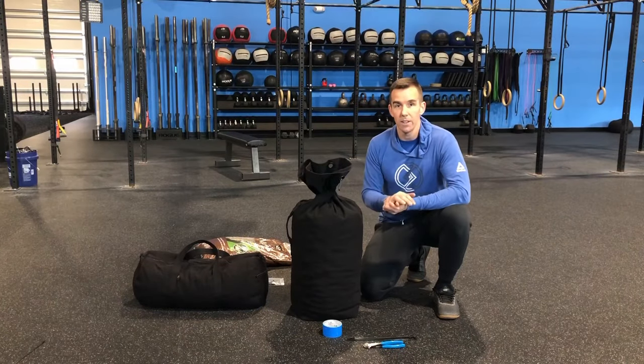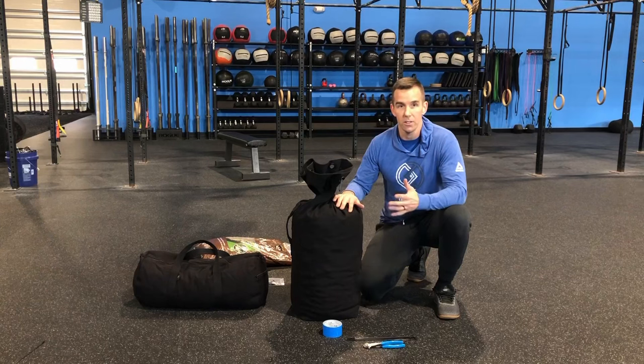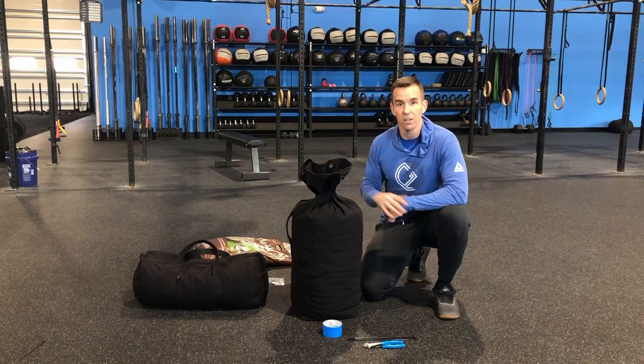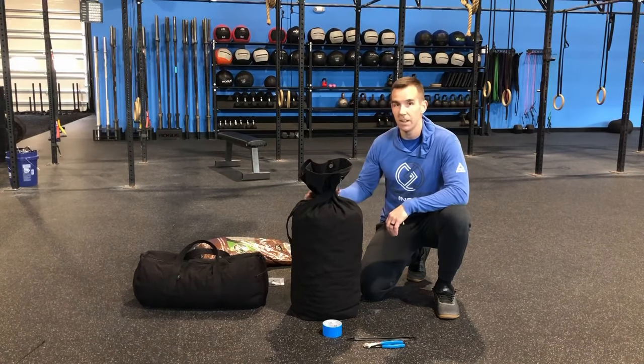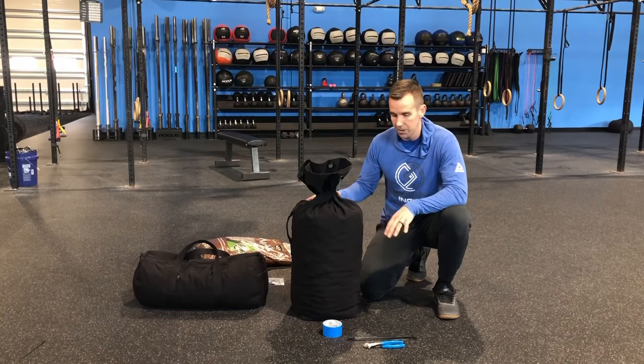I just went and weighed the sandbags with the mulch inside. The large one came out at about 62 pounds. The smaller one was right around 41. I think that's kind of ideal — you have a lighter option and a heavier option. We're going to go ahead and seal up the large duffel now with some zip ties and duct tape.